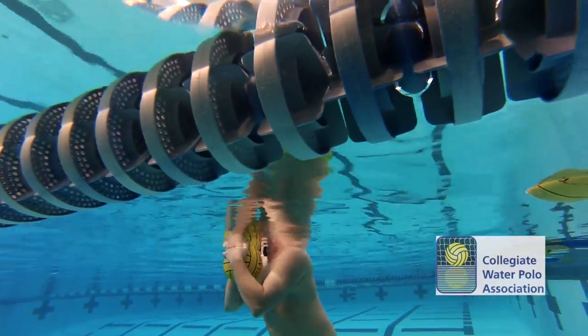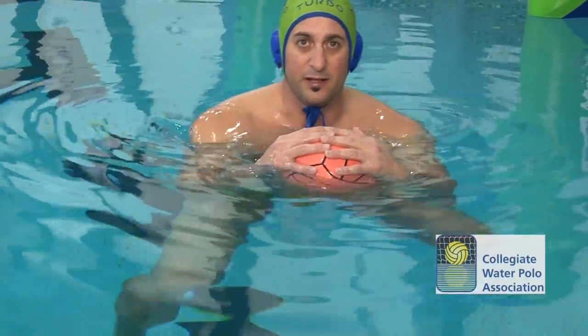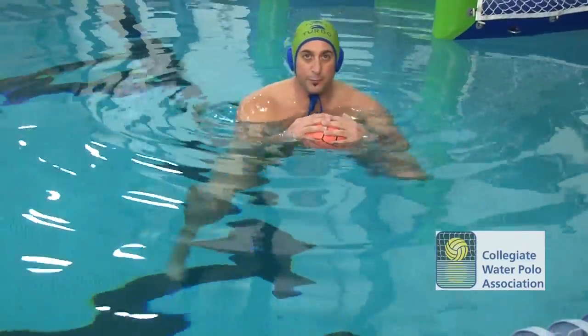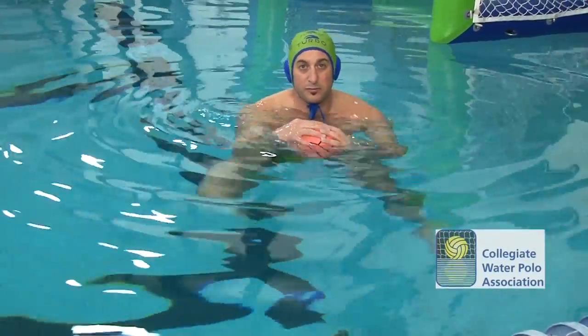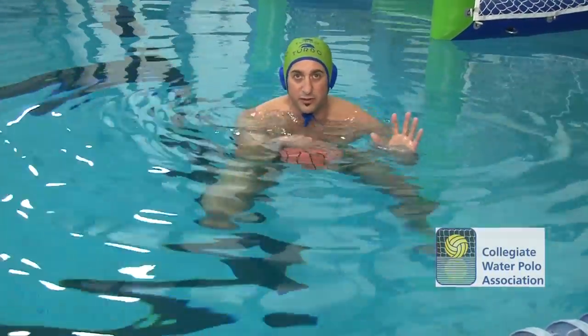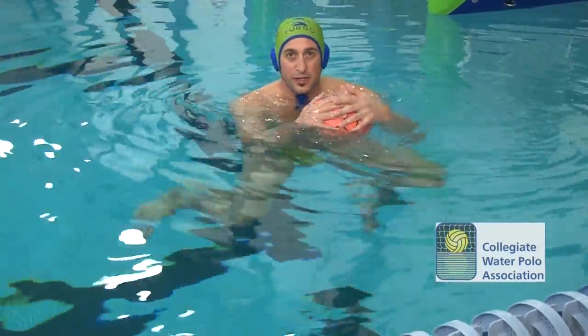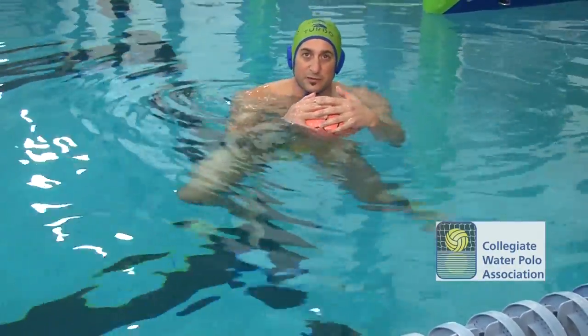The final thing to talk to the kids about is the frequency. We have fast legs, which get us prepared to move at any time and we'll always be ready to respond to any sort of situation. Water polo happens in many different phases — there's not just one movement, there's three, four, five part movements. So the frequency is how fast my legs are going.